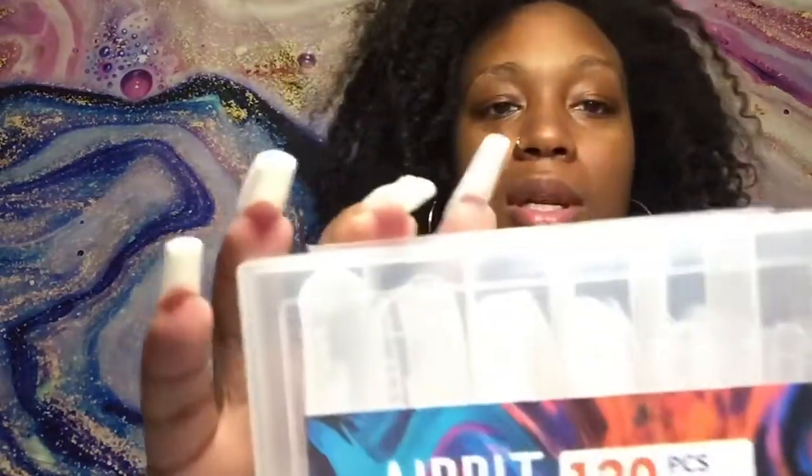If you guys are looking for another poly gel kit, it's $30 on Amazon — go ahead and get it. I highly recommend it. It comes with white, nude, clear, cover pink, soft pink, dark pink, and even a matte. I am honestly impressed that it came with 120 nail tips — the dual forms. Like, 120 — I don't even know why somebody needs this many. And they're long, too.